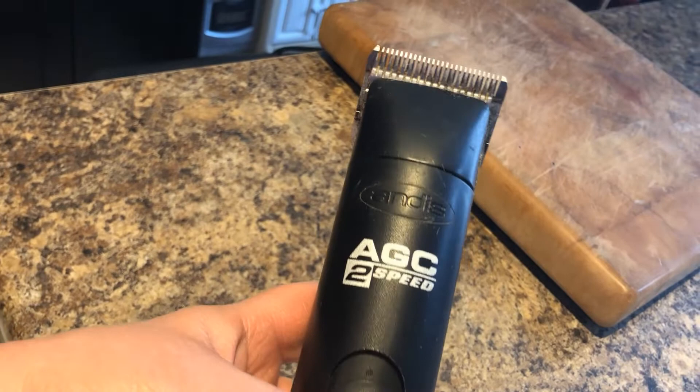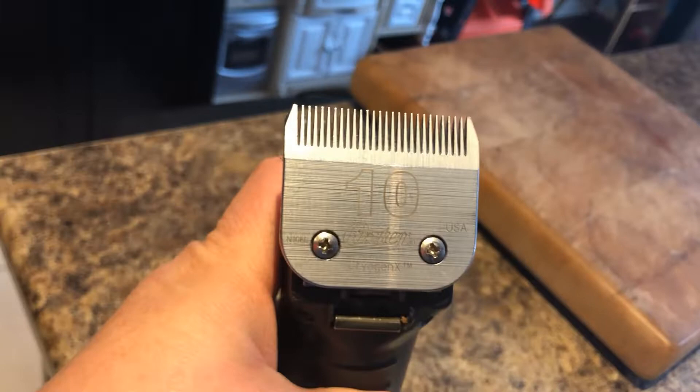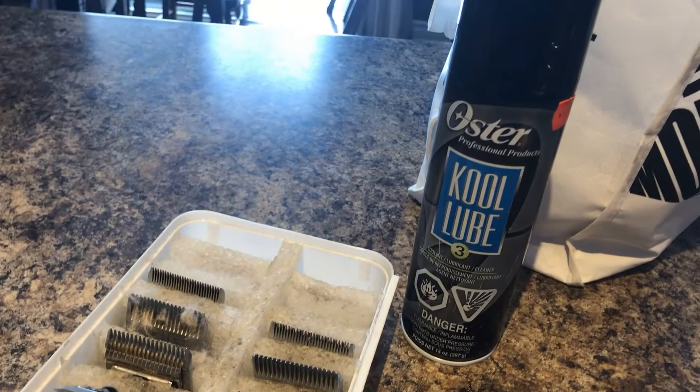So we're going to use our clipper over here. We have our Andis two-speed, which is a great clipper. Mine is a little shoddy and getting old here, but it works really well. I'm going to use a 10 blade on his head. It's a new 10 blade. This is the packaging. And then these are some of my scissors, some extra blades I'm probably not going to need, and this is my Cole lube. I'm going to have a little spray of this before I start.